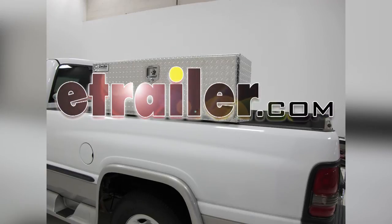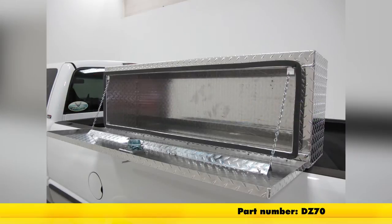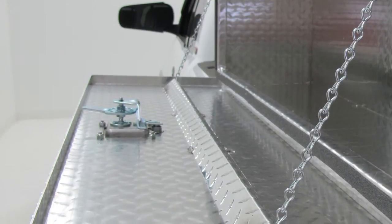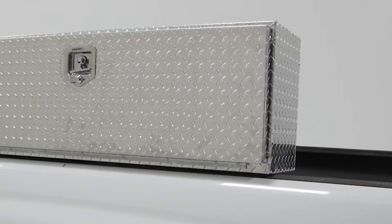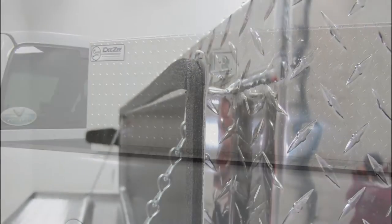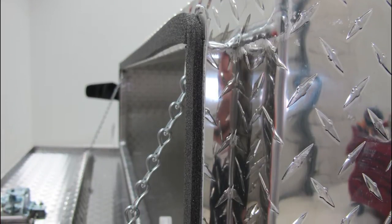Today we're going to be showing you the quick installation process of the DZ Specialty Series Truck Bed Toolbox, part number DZ70. The drop side door provides easy access to cargo while you are standing alongside your truck. Its secure, weather resistant storage helps prevent your gear from getting damaged by the elements. It has a water tight C channel and bulb seal to prevent water from getting inside the box.